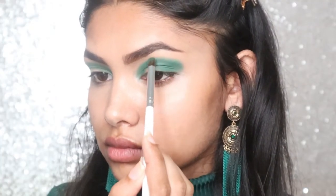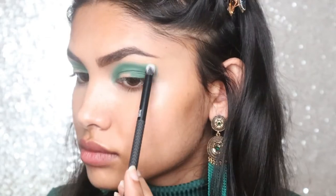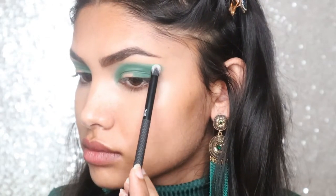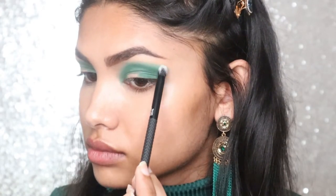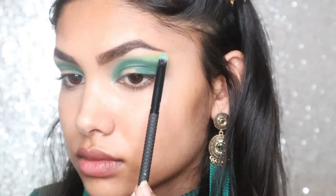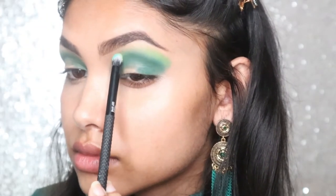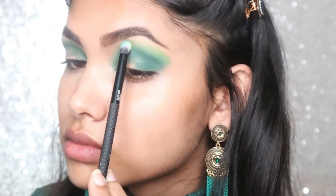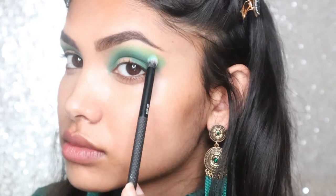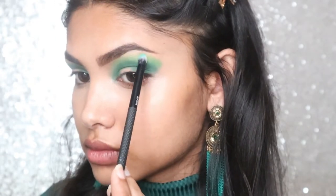Now dipping into the lightest light green shade from BH Cosmetics Take Me Back to Brazil palette, I am doing the same motion just above the previous color. Then dipping into the shade Social Blade, I am going to do the exact same process. I know this can be a little tedious, but it's going to help create that gorgeous gradient and fade out the look.